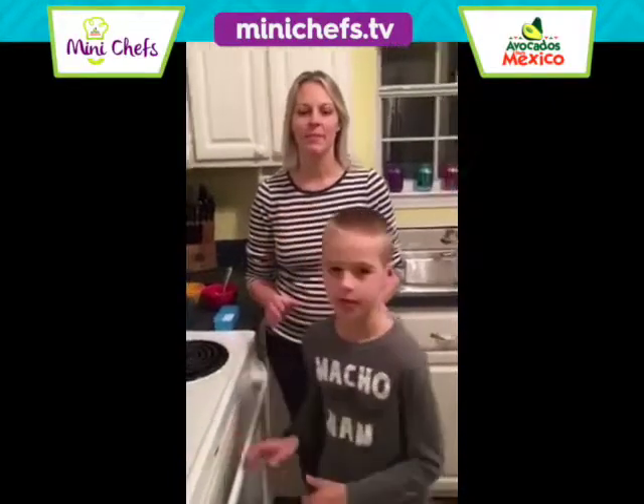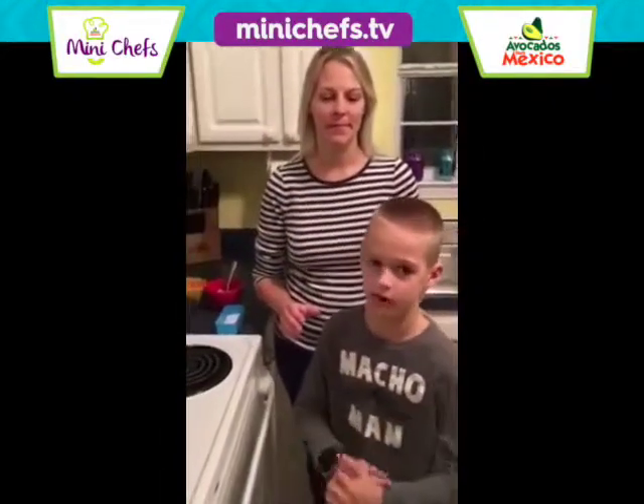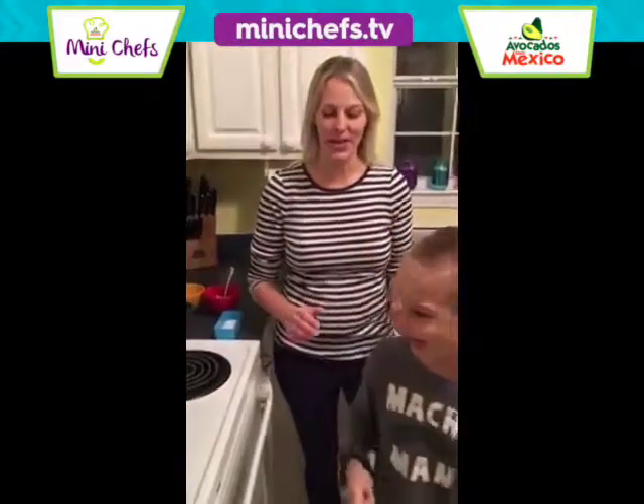Hi, my name is Cooper. I'm here with my mom and we're making sour cream avocado guacamole.